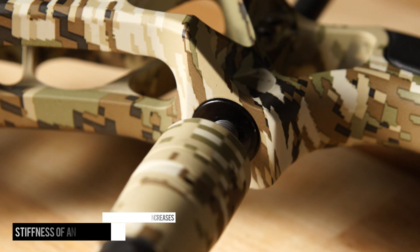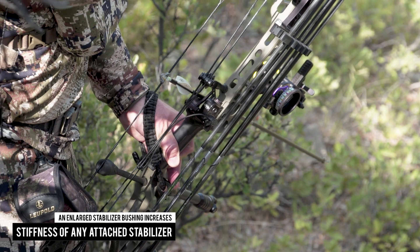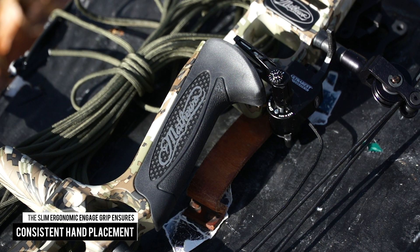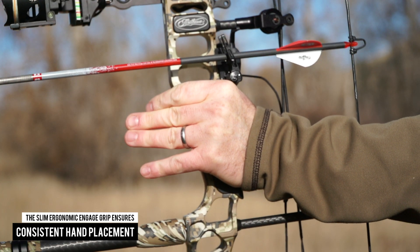An enlarged stabilizer bushing increases the stiffness of any attached stabilizer by up to 10 percent, which enhances accuracy and vibration dampening. In addition, the slim ergonomic design of the engage grip ensures consistent hand placement, which helps reduce torque and increase accuracy.